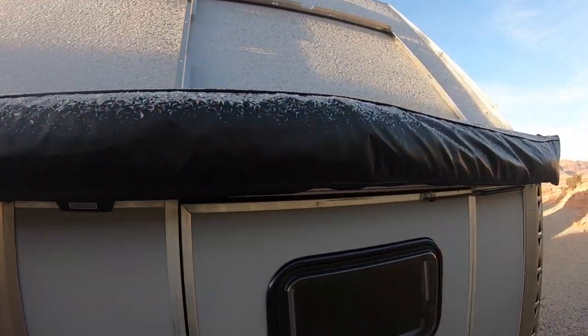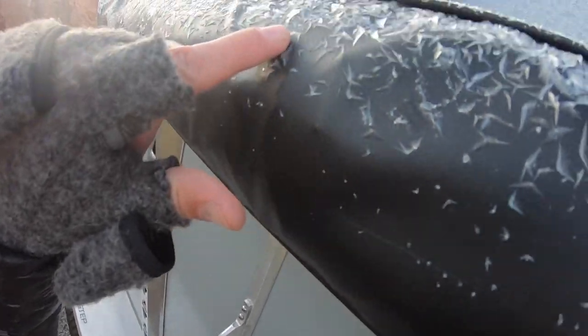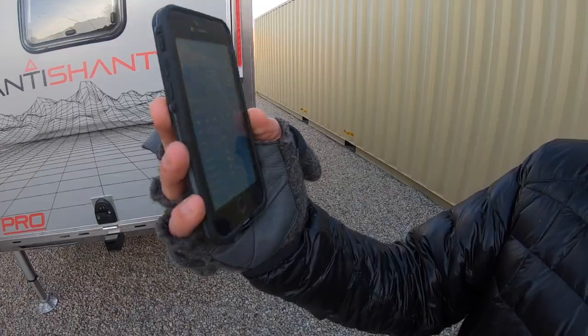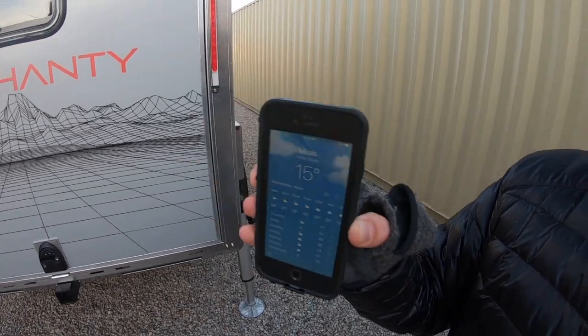Alright everyone, it's a bit of a frigid day here. We've got some hard freeze going on — it looks like we're at 15 by 10 a.m., and right now at 8 o'clock we're still looking at 26 degrees. We're gonna pop this heater on and see what we can do.